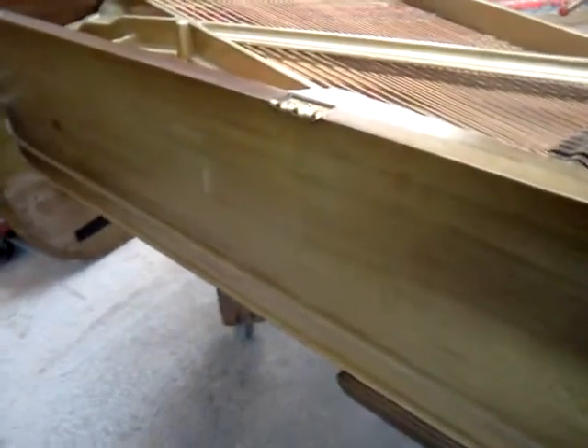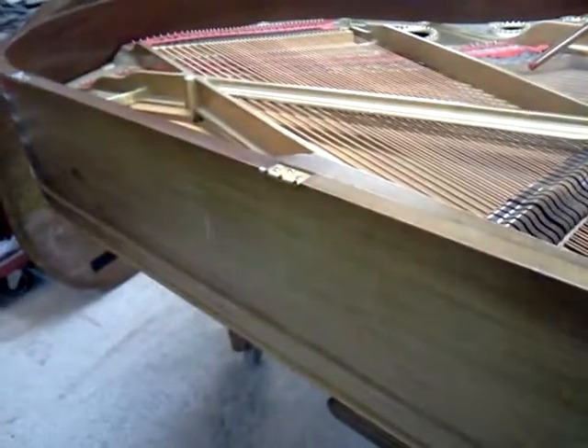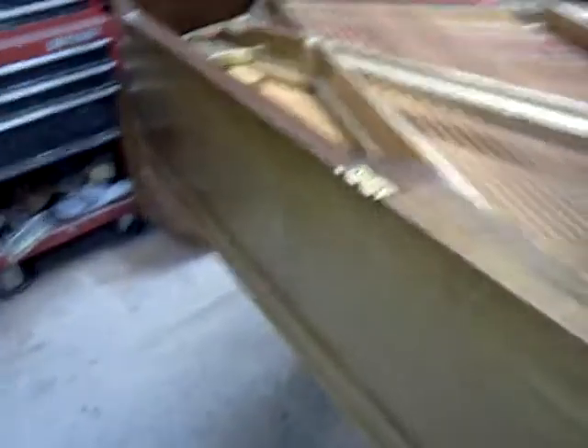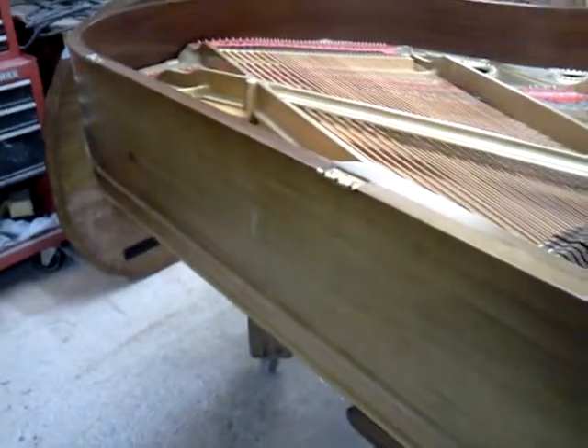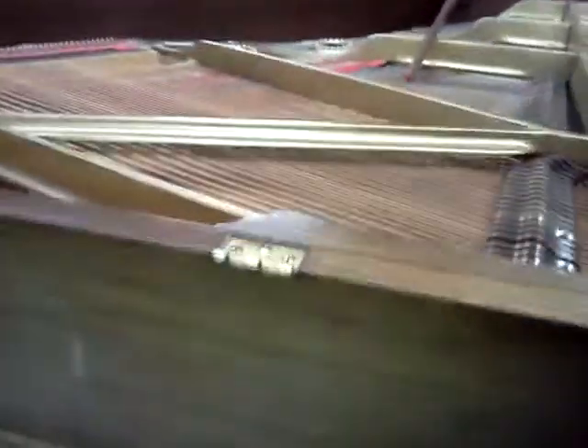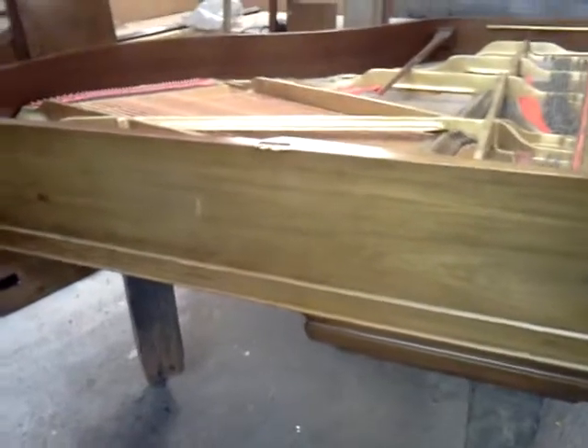I did want to show this as well — sun fading. If you look back at a few of the other videos, about six or eight weeks ago I posted a Chickering Grand video with the same issue. This piano obviously sat in a window, and that's what typically happens when one sits in a window.